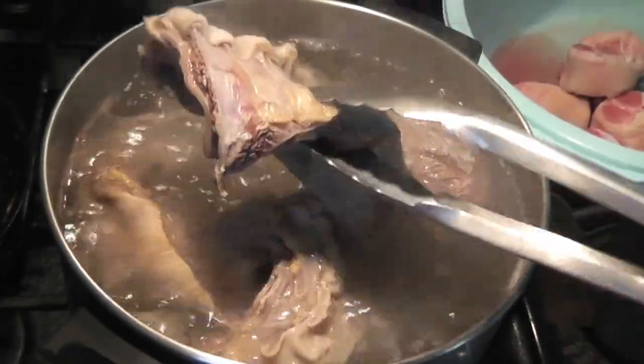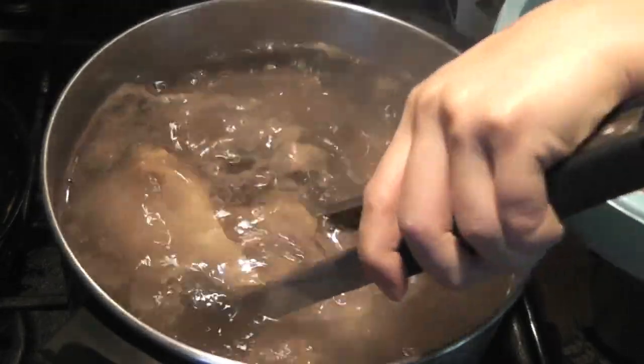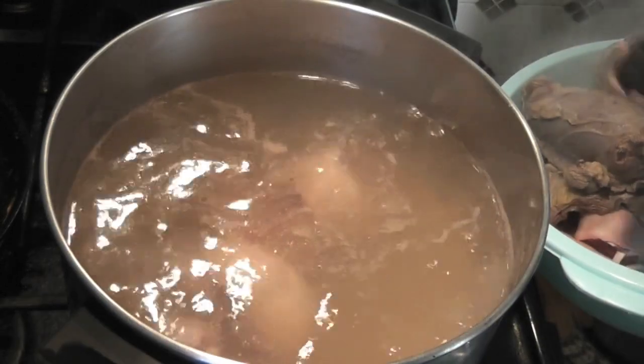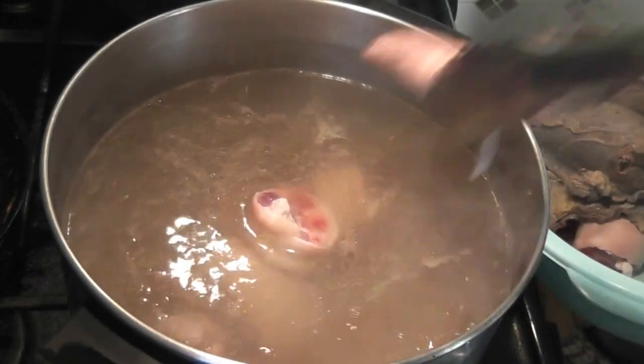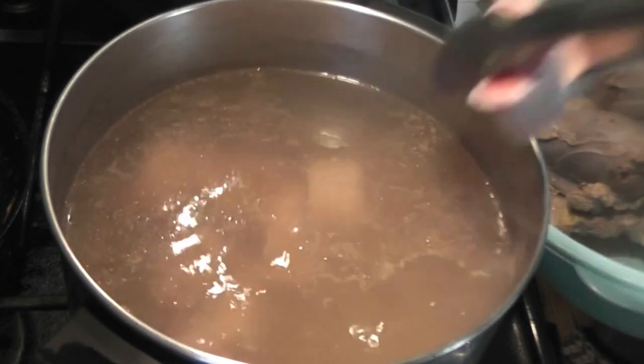Remove them and wash with cold water. Using the same pot, put the pork feet in, boil for 10 minutes, then wash them with cold water.